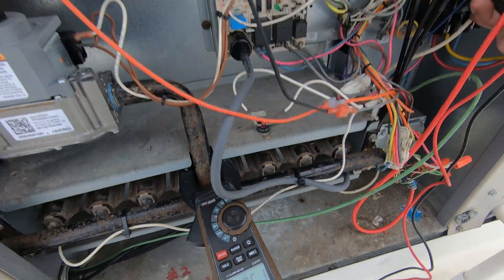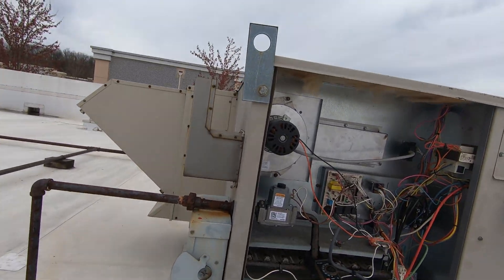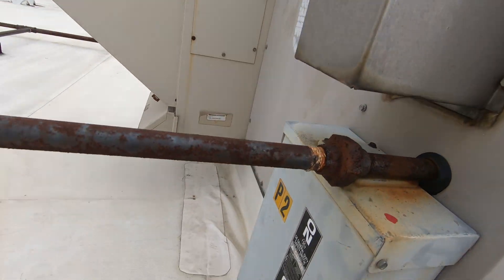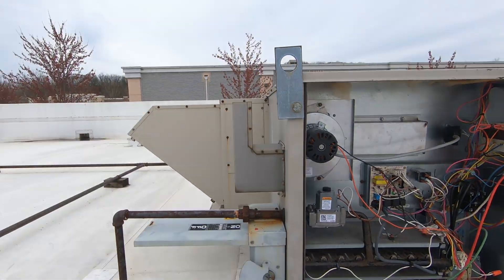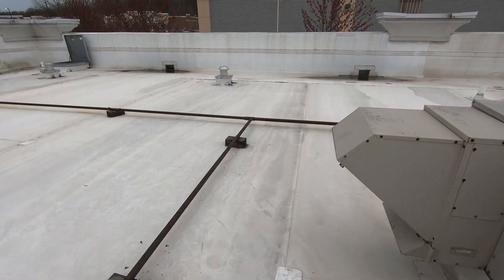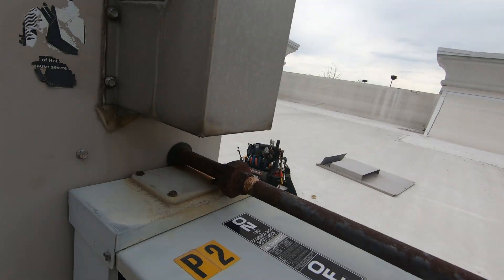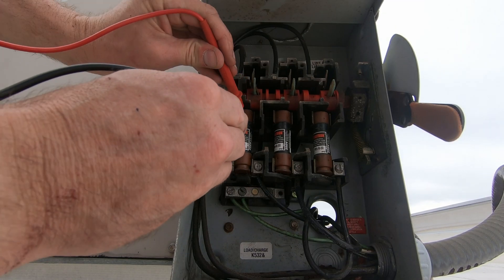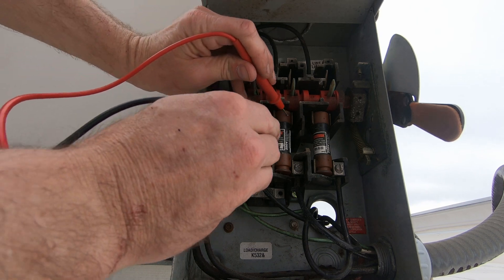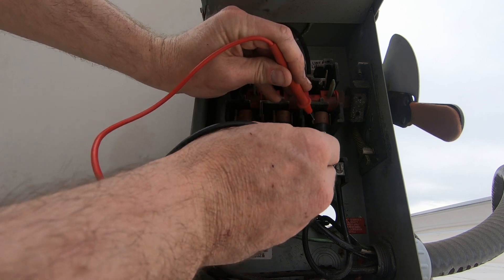Right there — we're missing a leg. Three-phase unit. We got a popped fuse? Do we have a bad compressor? All right, let's take a peek at the fuses before the rain comes. It's calling for thunderstorms. Oh — our fuses are good.